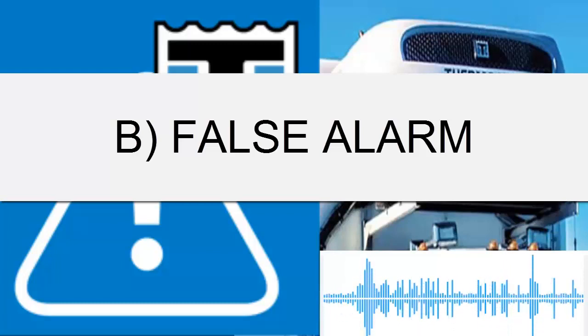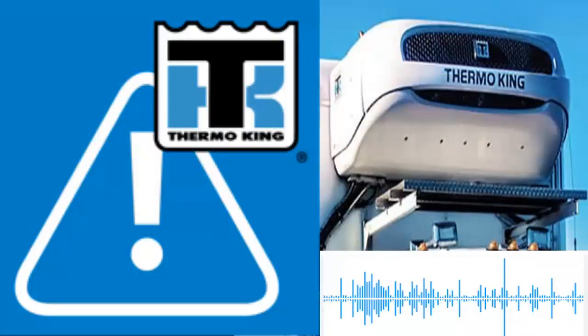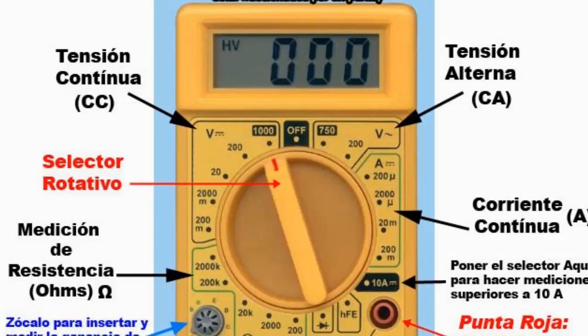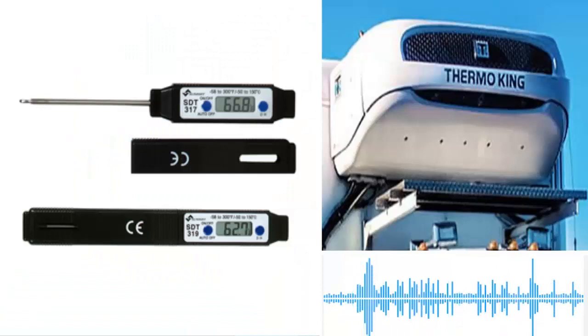Now let's look at some measures when the alarm is false. 1. Sometimes problems with sensors, their incorrect placement, or issues with cables can trigger false alarms. 2. Check the location of the temperature sensors and ensure they are correctly connected. It may be helpful to measure the electrical resistance of the sensors with a digital multimeter. 3. If your equipment uses part 1000 sensors, verify if they are calibrated correctly to have a resistance of 1000 ohms at 0 degrees Celsius. 4. Use independent digital thermometers to see the true temperature values.